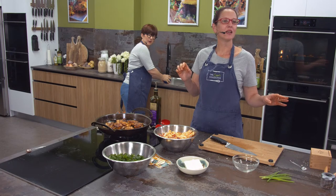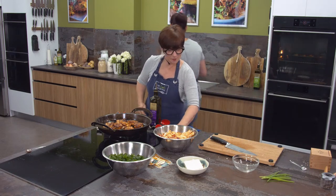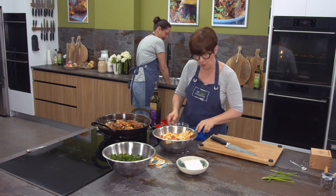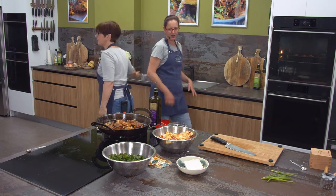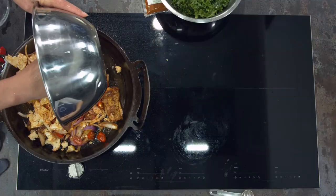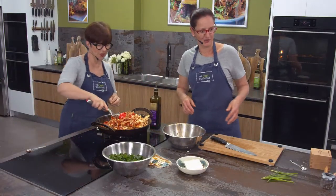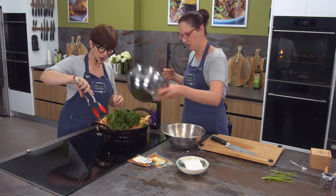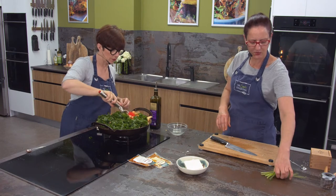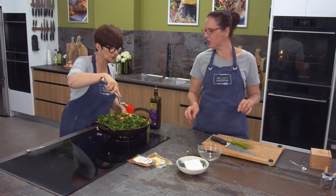Question from a viewer: would you still need to massage baby kale? No, you wouldn't - it's much more tender. Baby things generally are. You wouldn't have to massage baby kale - it would probably go down to almost nothing. What else could you use? Silverbeet would work - definitely add the stalks in here as well. Rainbow chard, the colourful silverbeet - different colours - would work beautifully too.